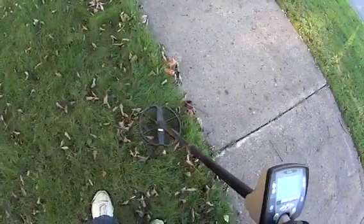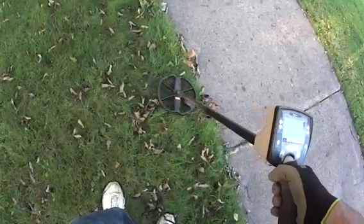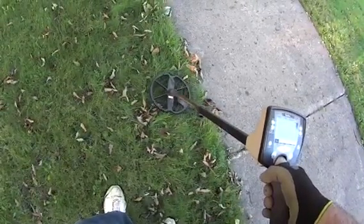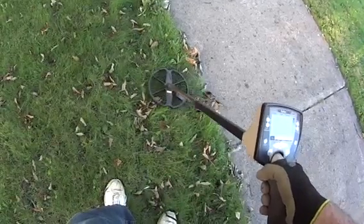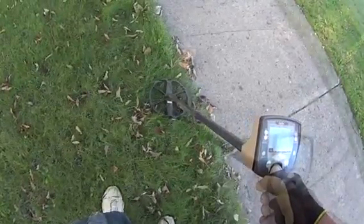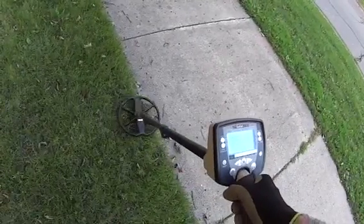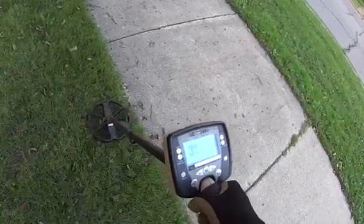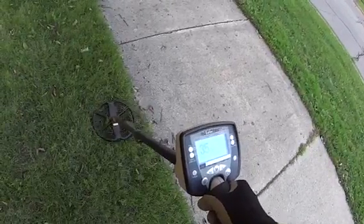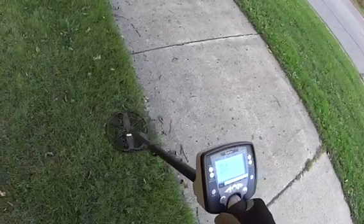I'm going to show you two different types of signals. That one's probably going to be a zinc penny or something — I'll dig it up and show you, and then I'll show you a different type of signal that shows you that even though it comes up as a coin, it's actually probably iron. Here's another signal — even though it comes up good, you can hear that thunk. That normally means it's iron down there, falsing. It's deep, and every time I dig those, they're a big piece of iron. But let's dig it just to find out.